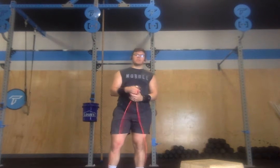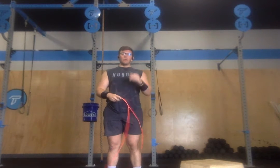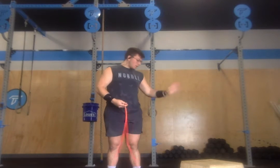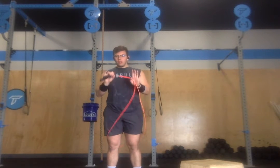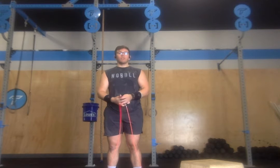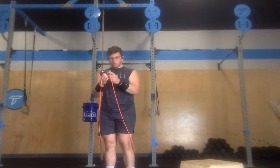So this chipper is 100 single unders, 100 box step ups, 100 more single unders, 100 ab mat sit ups, back to your single unders for another 100 reps, 100 more box step ups, finishing with 100 single unders — completing with 400 single unders by the end of this workout.